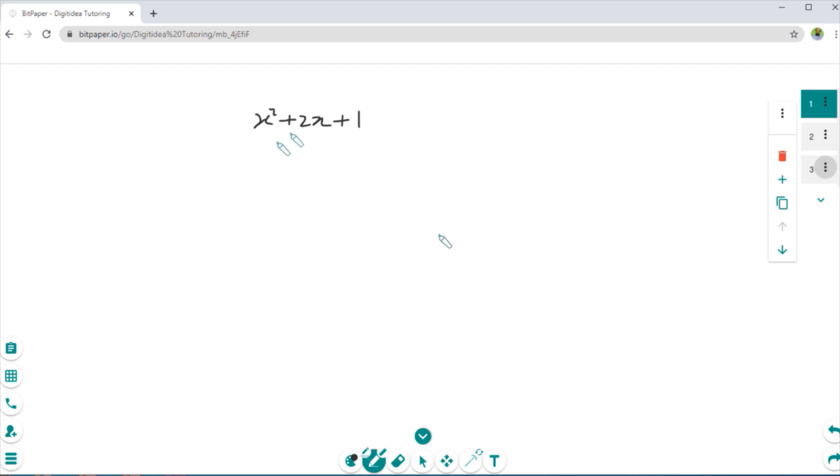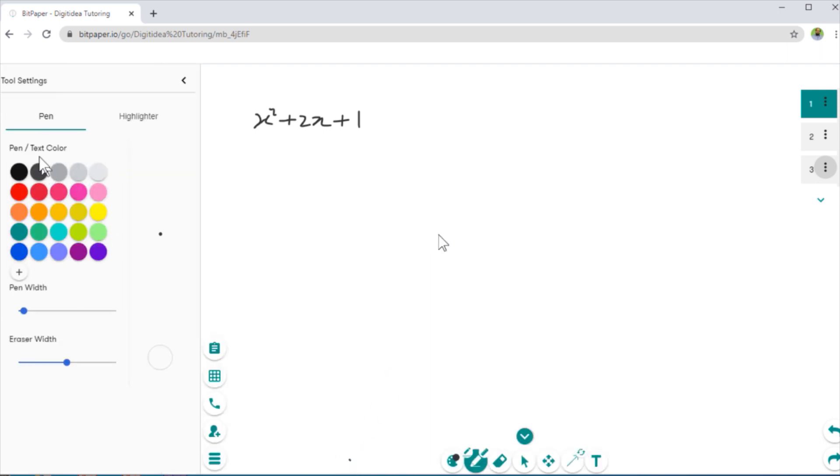The first thing you might want to do is change the color of your text. At the bottom left corner you have these color settings. If I click on that, on the left-hand side I can choose the color of my pen — let's take this pink color. To change the thickness of the pen, we have this bar here, and if I move this slider it will show me the current thickness. The eraser is also here, and eraser width is controlled by a separate slider. You can take a smaller width or increase it for a large eraser.